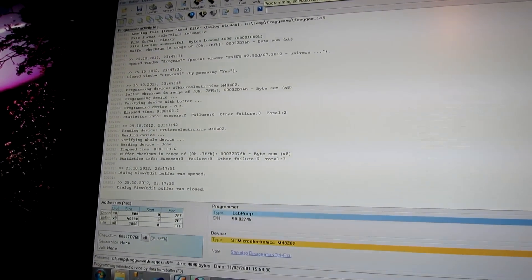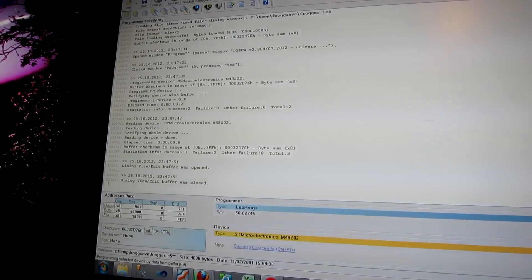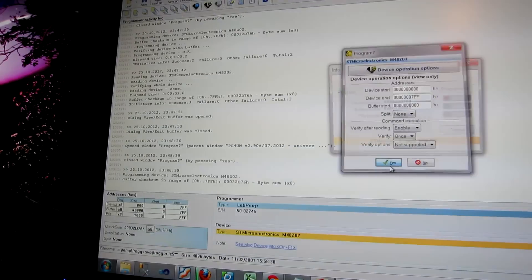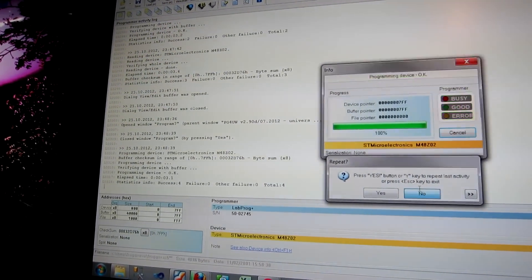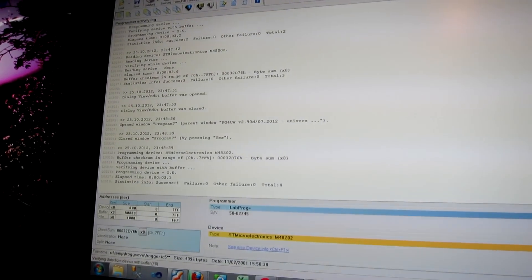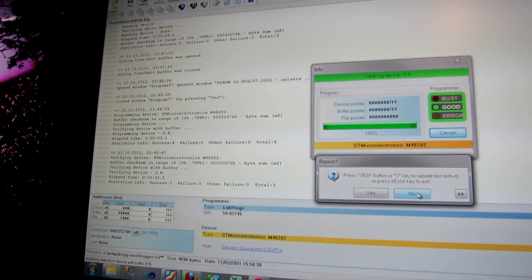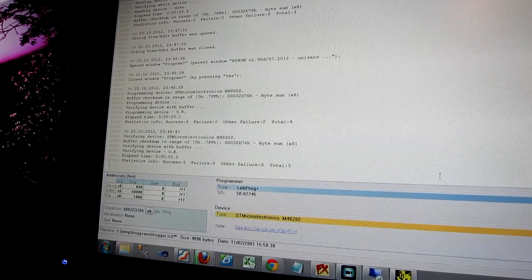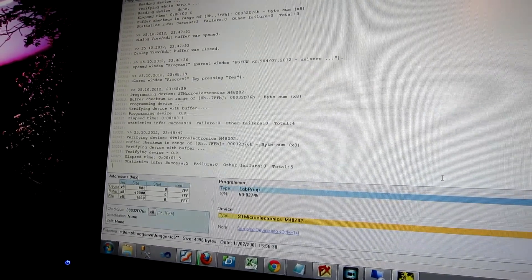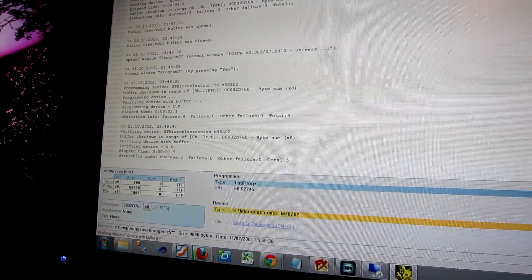We need to test to see if the NVRAM is actually working or not. So I've just loaded some data into the buffer and we're going to program that data into the device. Then we're going to verify it against the buffer. The contents of the RAM matches the buffer — that's good. Now what we do is take the device out of the programmer and give it a few seconds, making sure it's definitely running on battery. Then we'll put it back in.